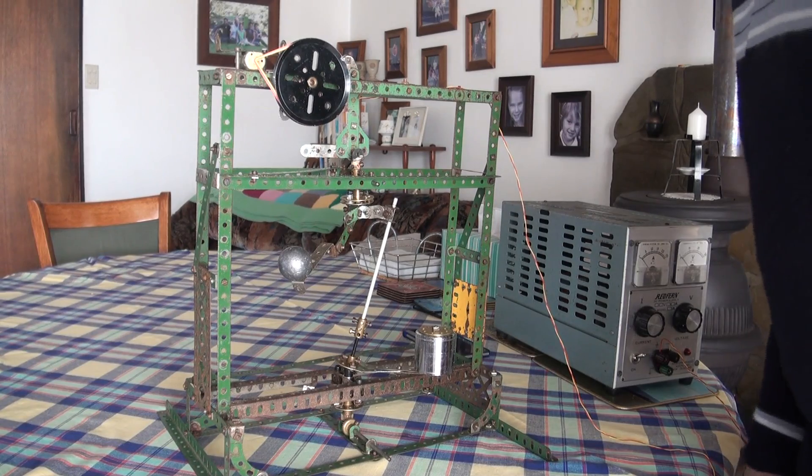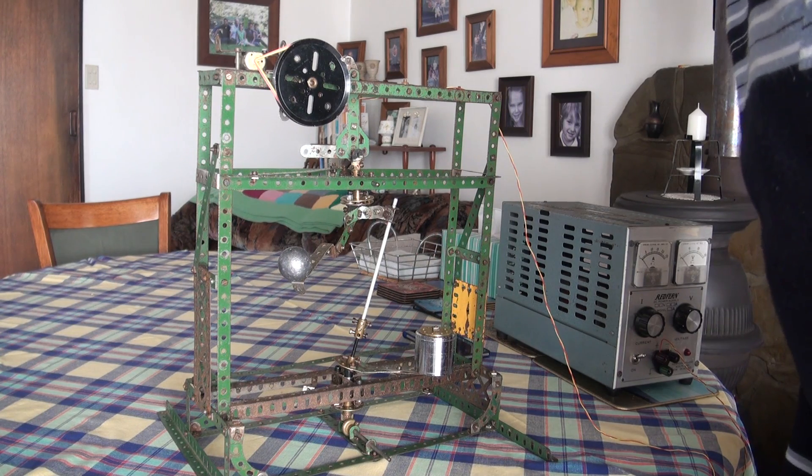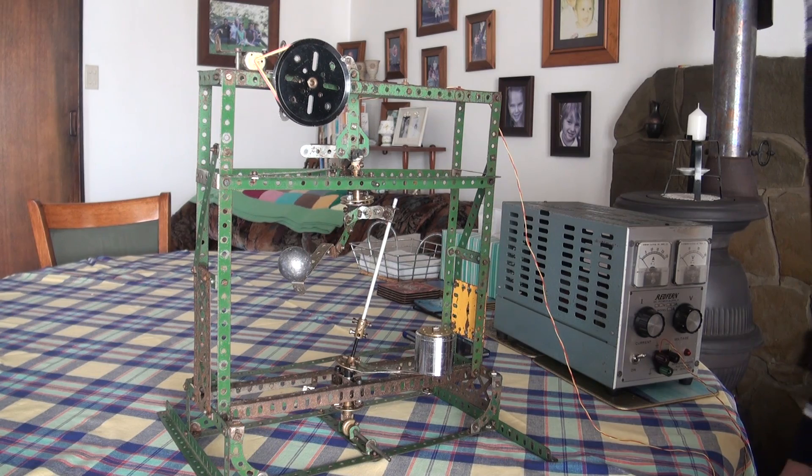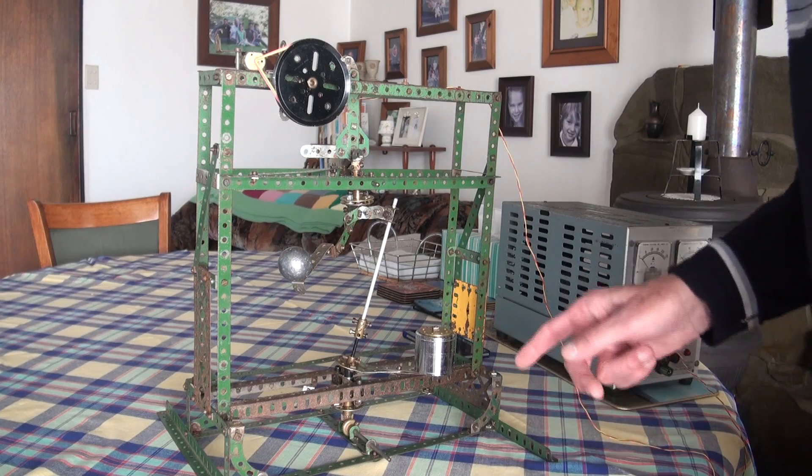This Meccano model is a replication of Mr. William Skinner's 1939 gravity machine. I would like to explain the principles employed in this machine.